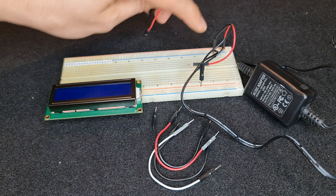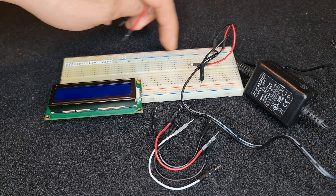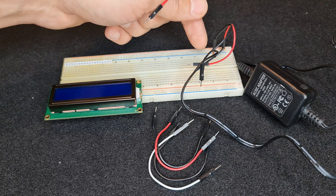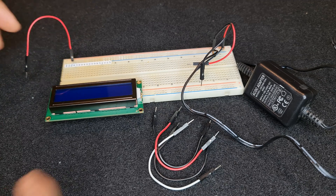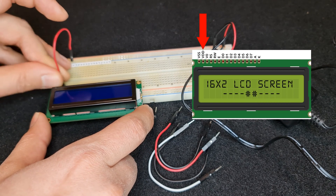I have already connected my power supply to the breadboard — the plus wire to the red line and the minus ground to the blue line. Now I connect 5-volt DC to the VCC or VDD pin.